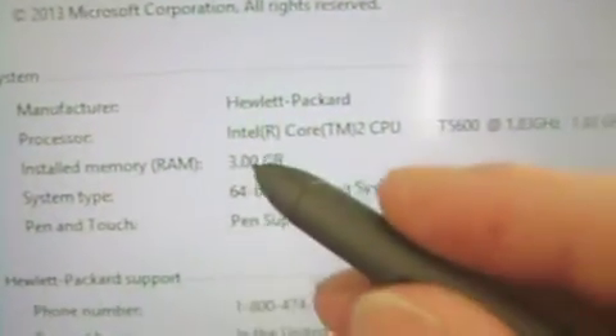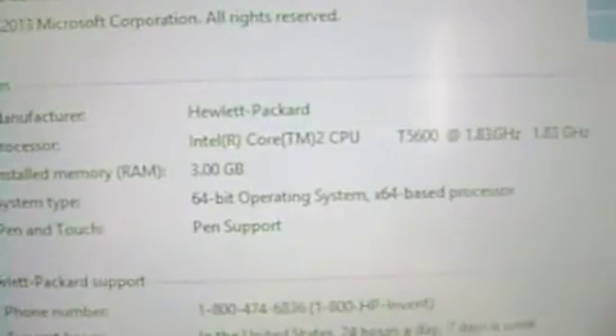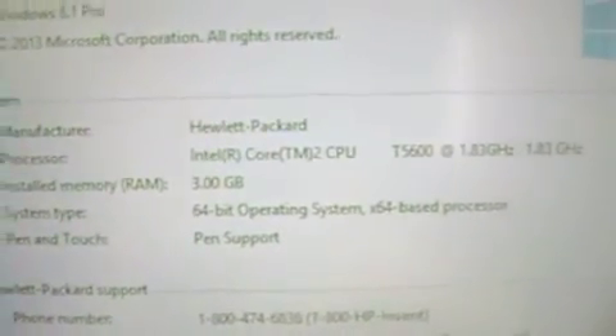Go to Computer, Properties, and here you go — 3 gigs of RAM. So that's it, I just wanted to show you guys this little tip. Until next time.